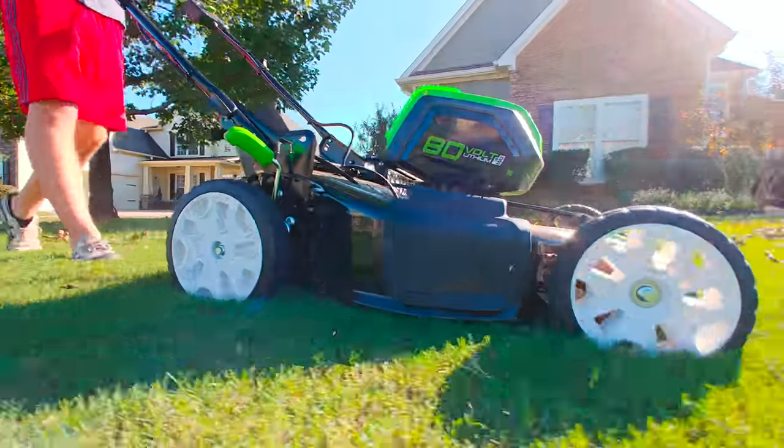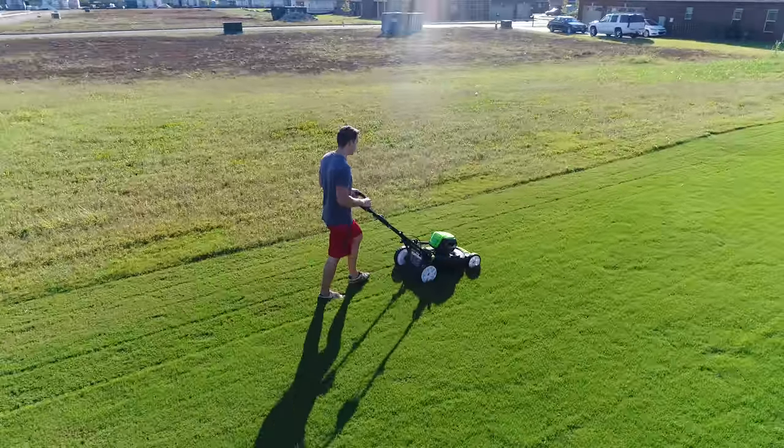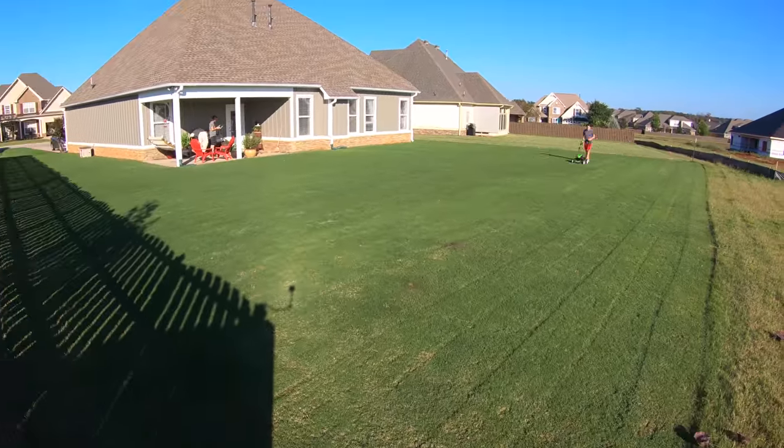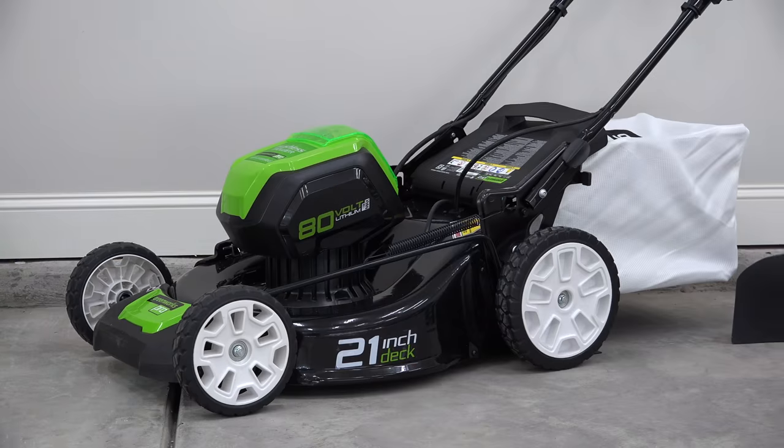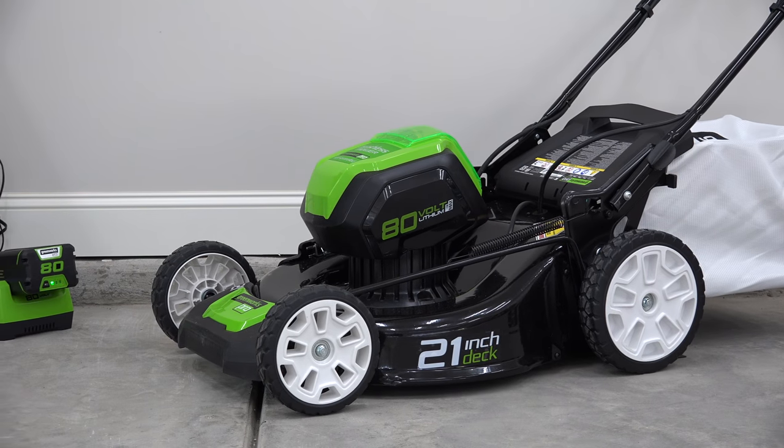Springtime is here and you know what that means, birds are chirping and fresh green grass is growing. Today we're checking out the future of electric lawn tools. I'm Ben from Authent Tech and this is the Greenworks family of electric tools.